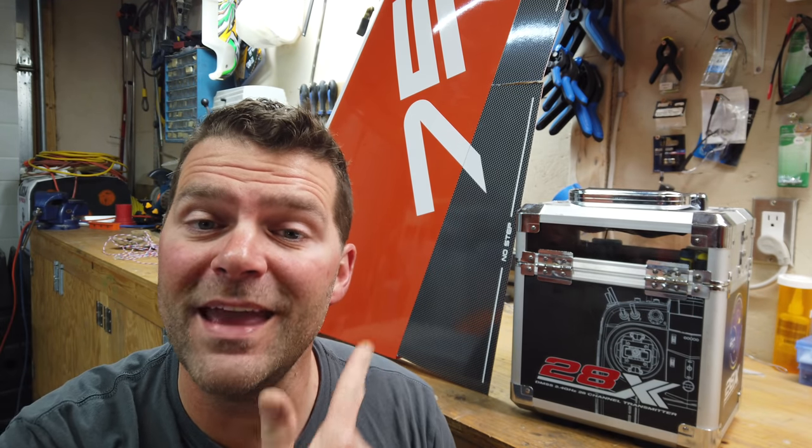Hey guys, welcome back to the channel, welcome back to the build of the Aviation Design Diamond airplane. Thanks so much for tuning in. If this is your first time finding my channel, hit that subscribe button below, don't forget to smash that like button, give the video a thumbs up, and we will get into this build video of this amazing airplane.